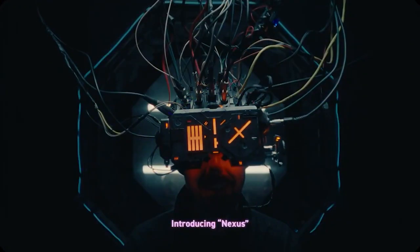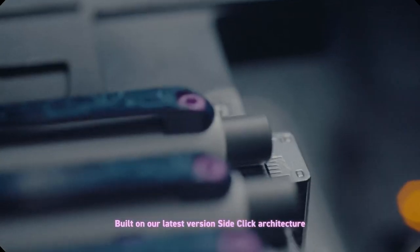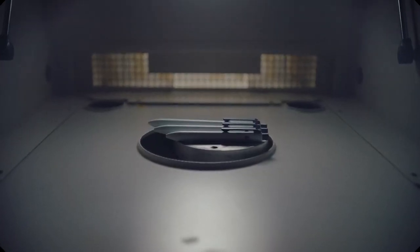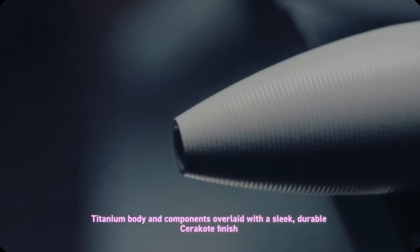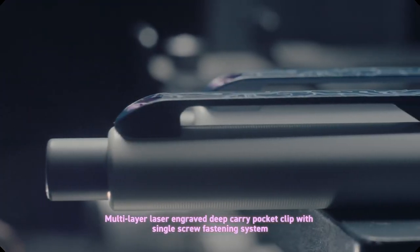On the Tactile Turn YouTube page you can see a promotional video they made for this pen. The pen is an homage to the cyberpunk genre. The Nexus imagines a dystopian future where the lines between human and technology are blurred, and in reality the company has used their machines to create an analog tool for you.